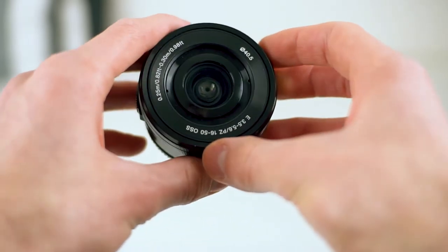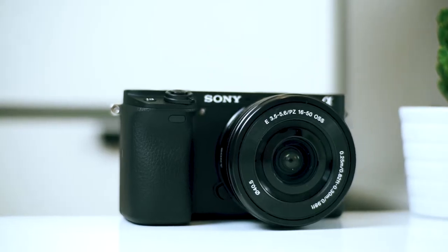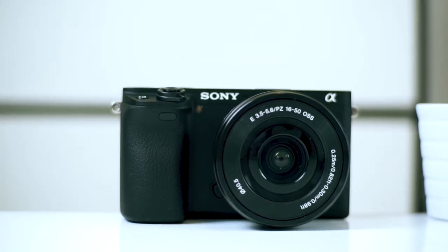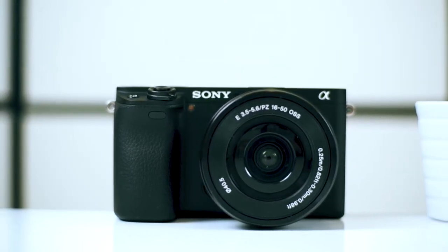Its focal range does make the lens pretty versatile, and it's also super small, so it's the lens I mostly use when I take the camera out for photography, because it enables me to put the camera in my jacket pocket, for example.